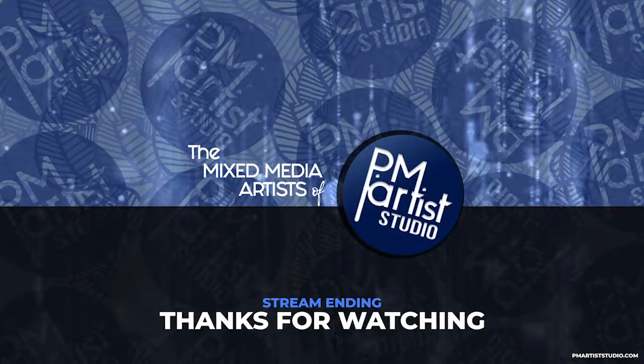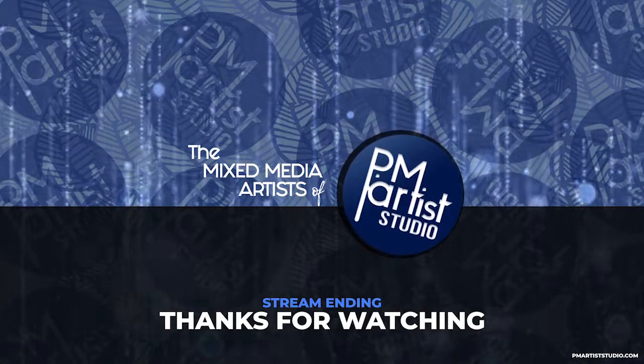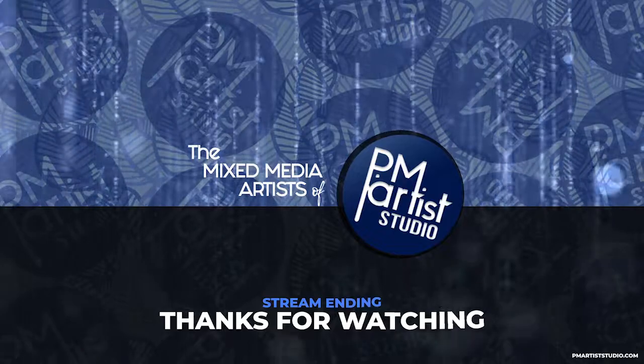Hope you enjoyed the highlight. For the full-length replay, click this end screen. Be sure to sub and ring the bell to be notified every time we go live.